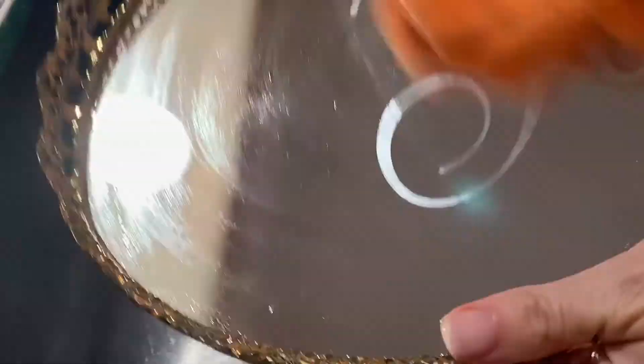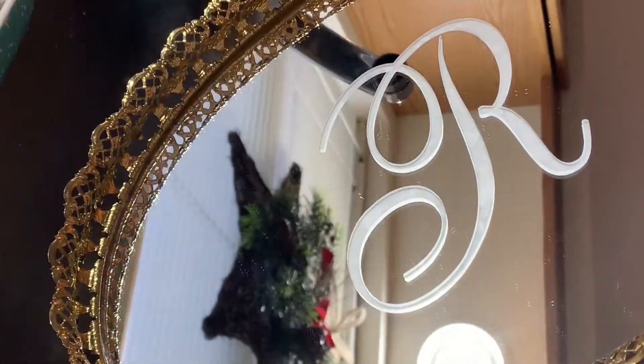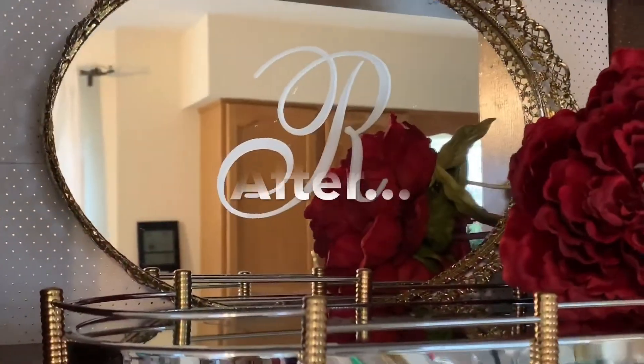Use a lint-free cloth to dry off your piece once your stencil is removed. And now your piece is finished! This is my absolute favorite thing to do to mirror and glass pieces, and I'll actually insert a couple of projects that I've done in the past at the end of this video so you can get some inspiration.